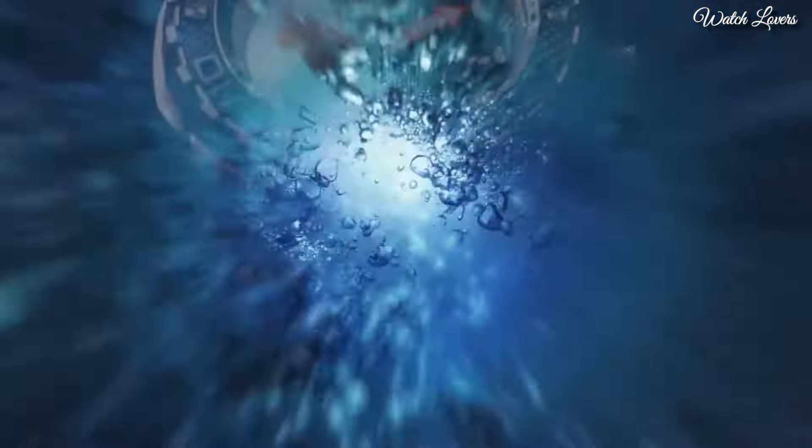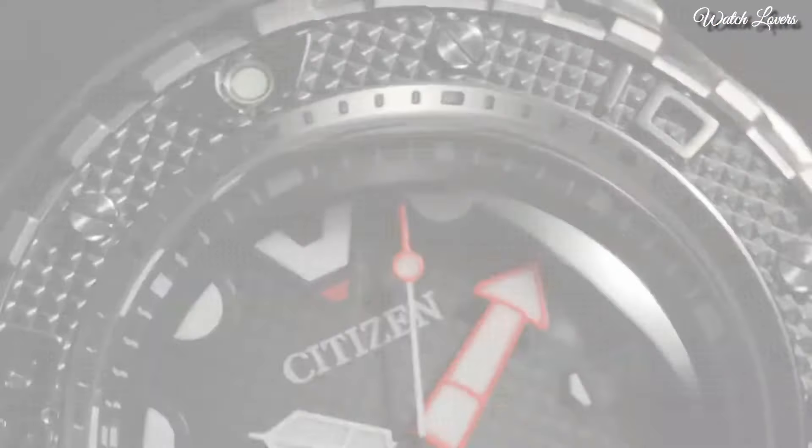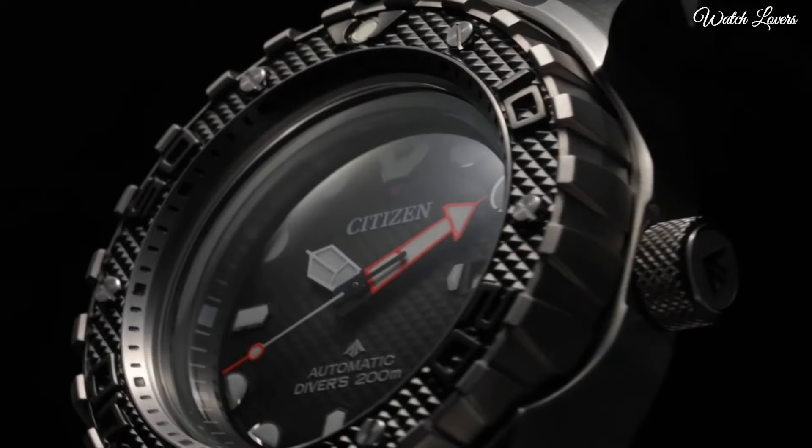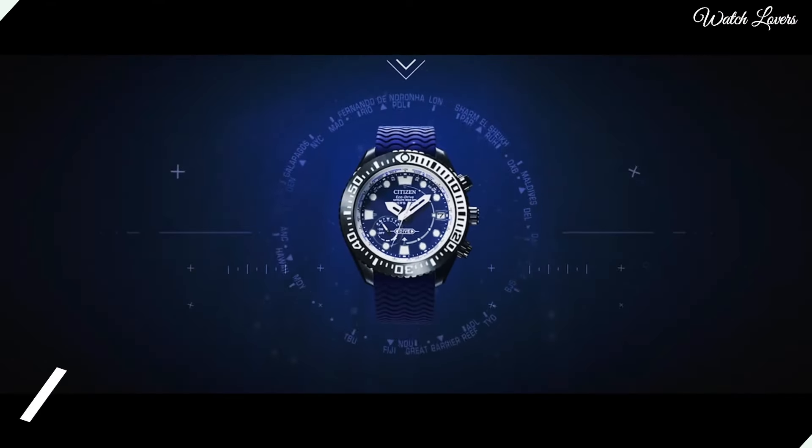The following features are equipped: Anti-magnetic, screw-down crown, glowing hands, glowing markers, date. Number 4.